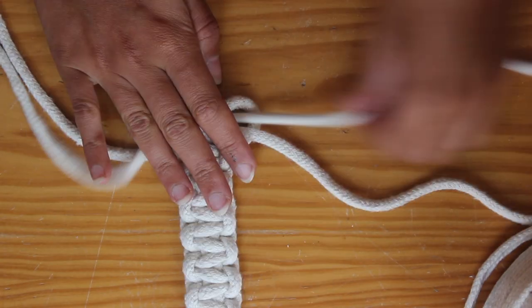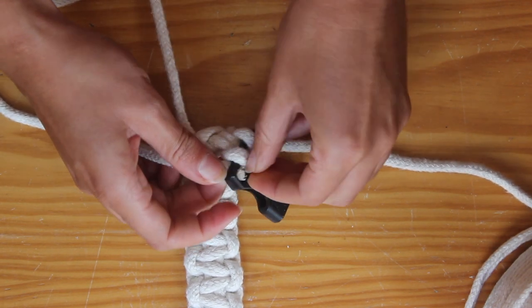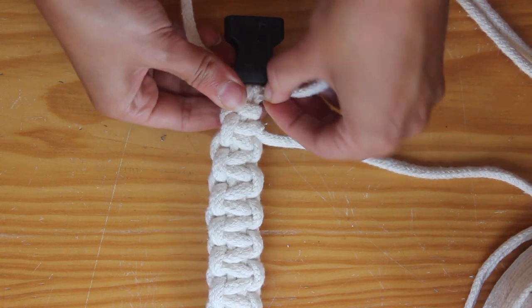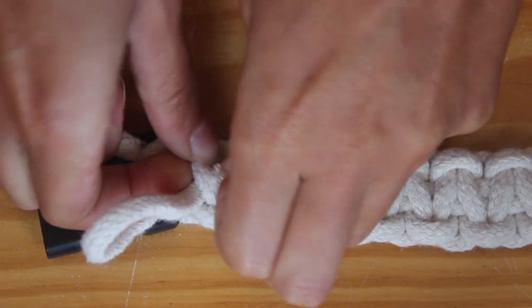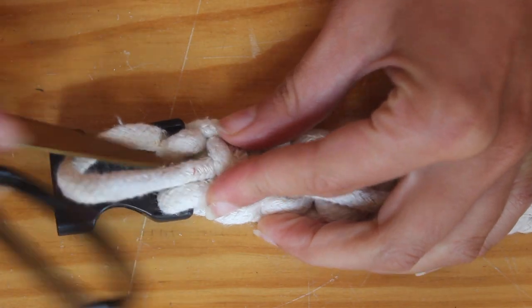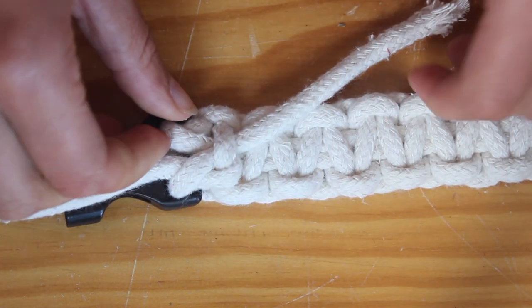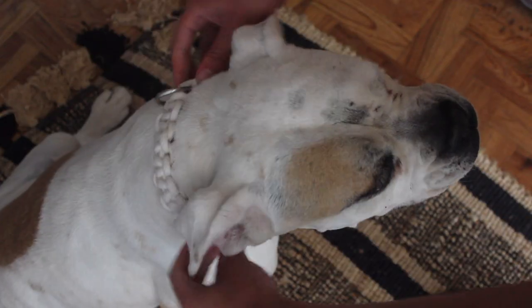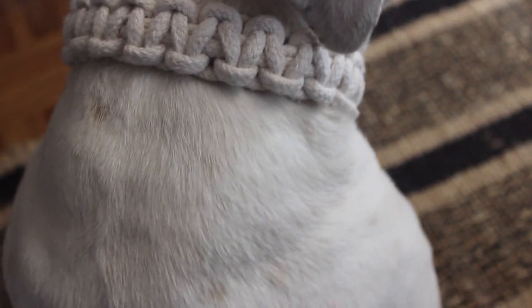Once you reach close to the clasp you want to do your last knot, and with the ends you're going to loop them over the clasp. First you do one side and then you do the other side. Pull everything tightly, then turn your collar around and loop the ends to the back loops and then loop it back again. It's hard to explain but you just want to make sure everything is super secure. Then you can just cut it off and you'll have it like this. I was super happy with how the collar came out — I think it looks really good. It gets sturdy really easily, but I hope you guys try it out because it is really easy to make.